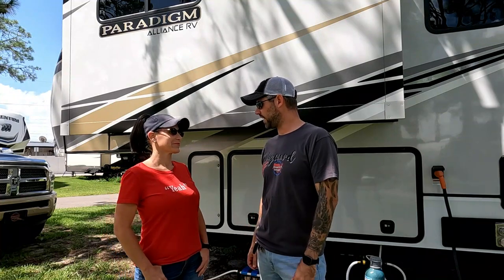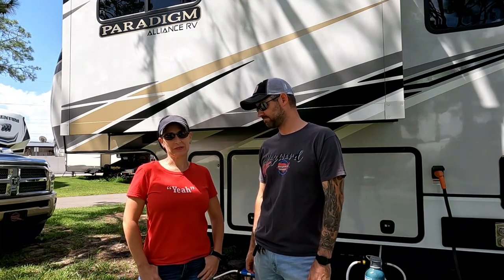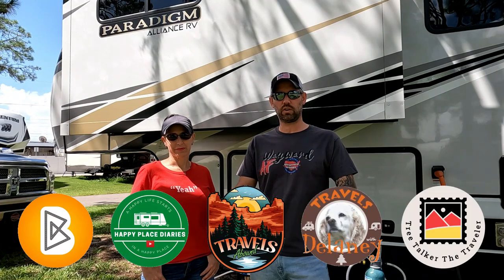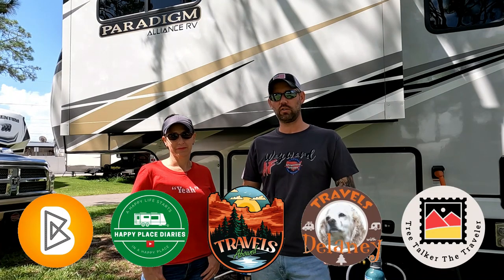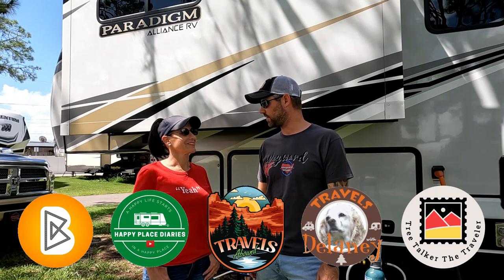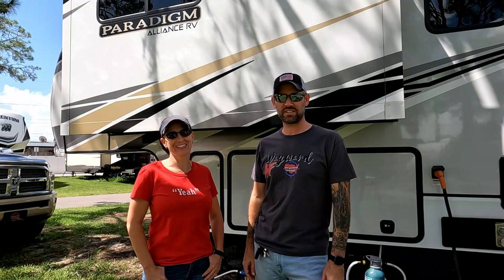Those are our do's and our don'ts! Make sure you pop over to those other channels — we'll leave a link in the description to a playlist so you can watch all their videos and see what their do's and don'ts are. Stick around for a few more seconds because we're going to honor a fallen service member. If you want to get involved with helping us help veterans, everything you need to know is in the description. We appreciate you watching and we'll see you next time!